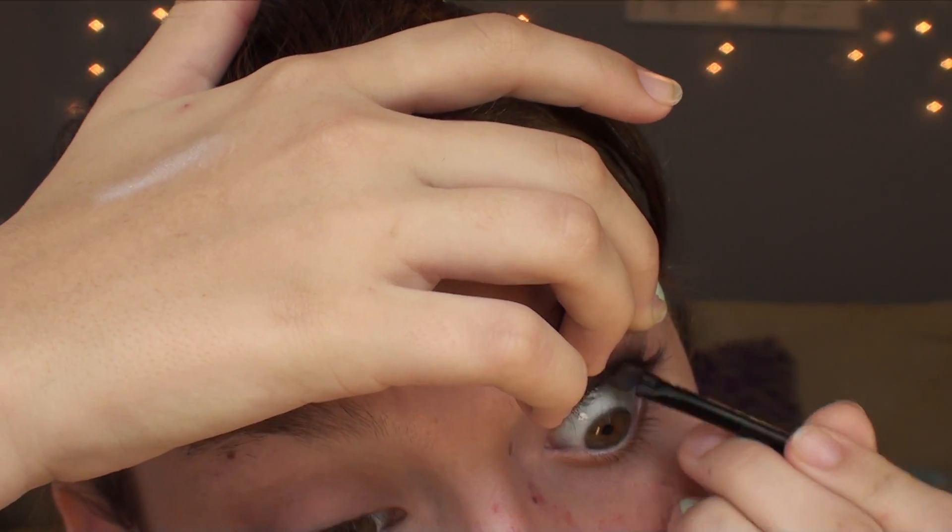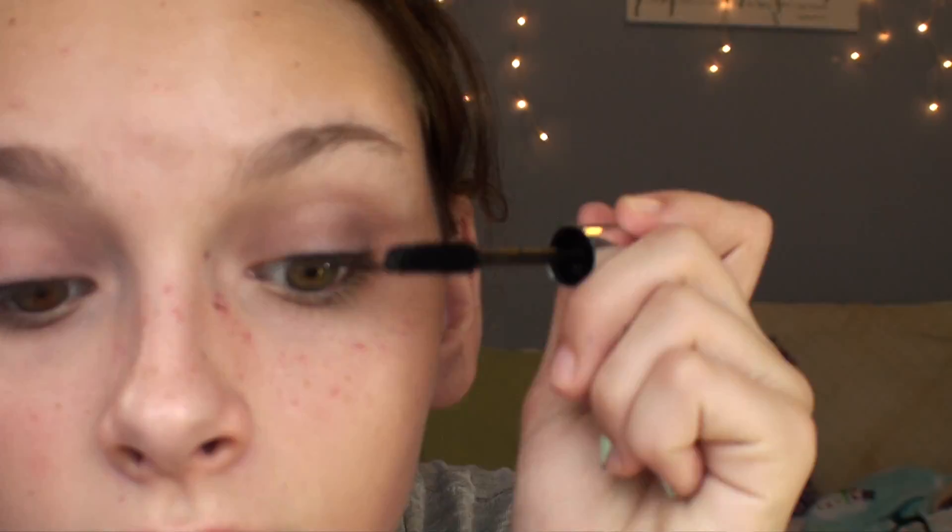I'm also taking it on my tight line and on my bottom line, or my water line. And of course, curling my eyelashes. For mascara, I use my ELF lengthening mascara, and I just put it on my upper and bottom lashes. I think it turned out really pretty.